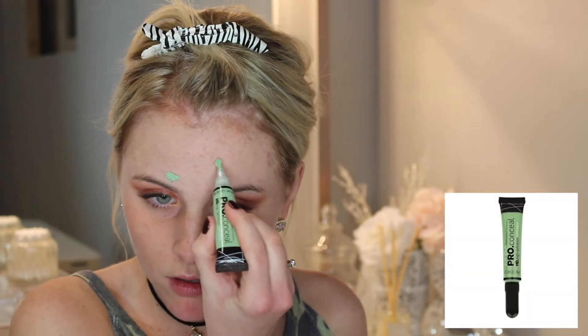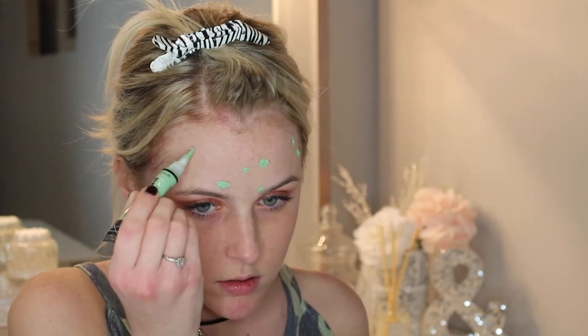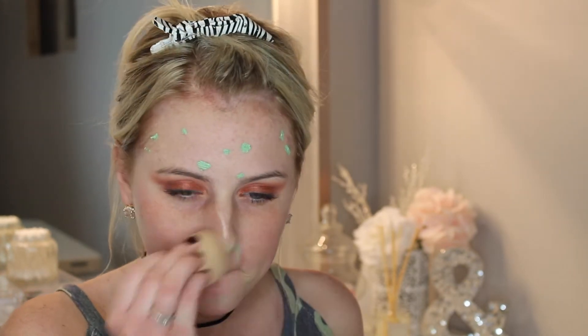Now using the Makeup Forever Step One Smoothing Primer, I'm going to apply this to the T-zone and forehead — anywhere you have a little texture you want to smooth out. Then going in with the LA Girl concealer in the shade green to color-correct any redness. If you guys want a further in-depth video on color correcting, let me know and I'll definitely do that for you. Then I'll use my beauty blender to blend it all out.